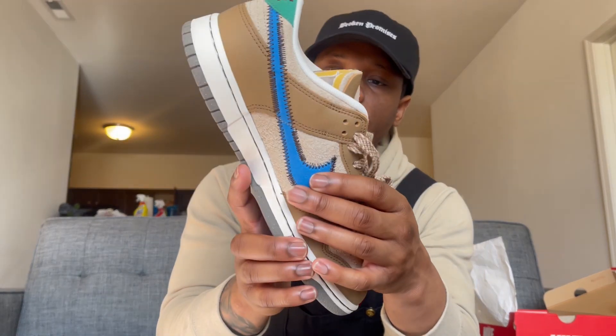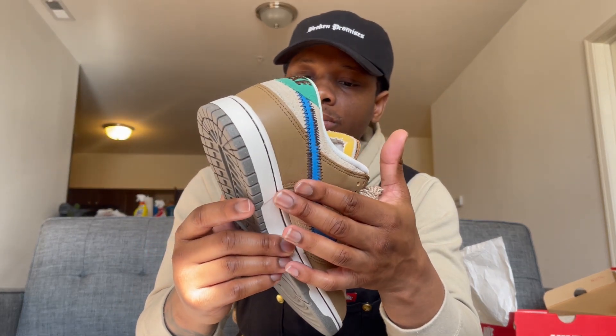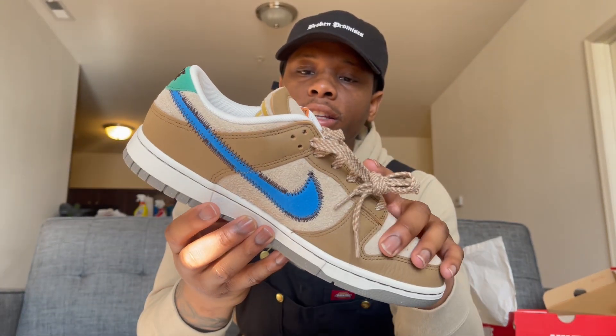To really make it pop, I love what they did with the swoosh. It's a nice photo blue — that's what it says on the box. It also has that feel like the lettering on letterman jackets when you play sports. That's what the swoosh feels like. And then you got a nice little threading with a design detail — real smooth, nothing crazy.